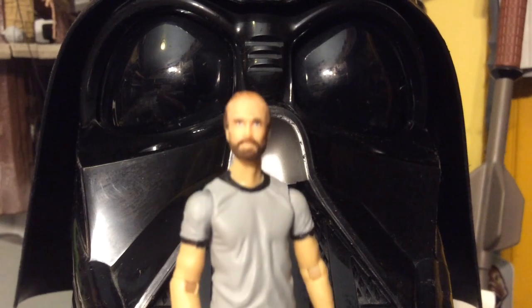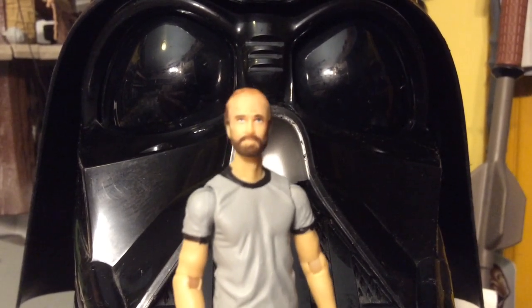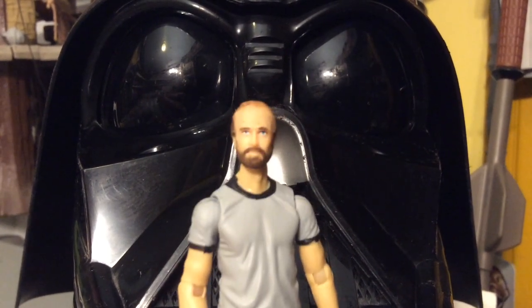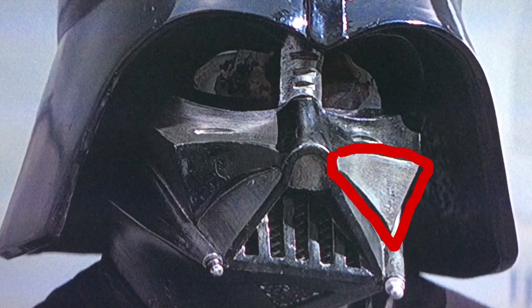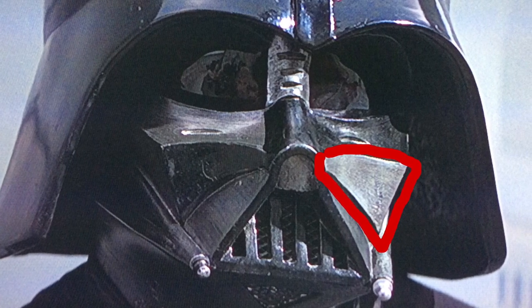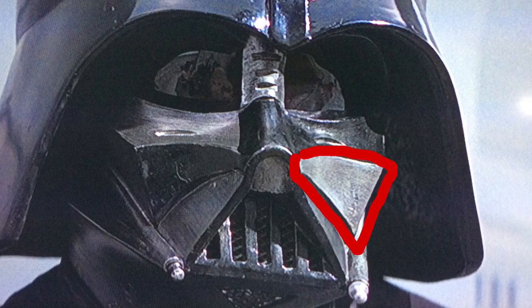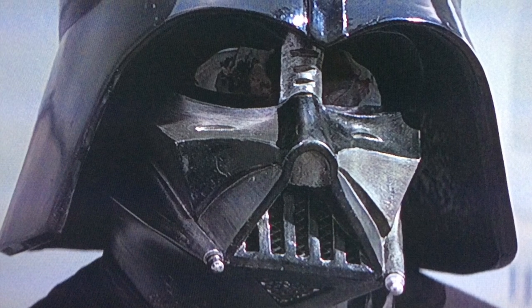The question is: does Darth Vader have a silver cheek in Star Wars A New Hope? And yeah, guess what? I had thought for years that all the people talking about this were crazy and that it's just the shine and they're just misinterpreting it. And I found out I was wrong.